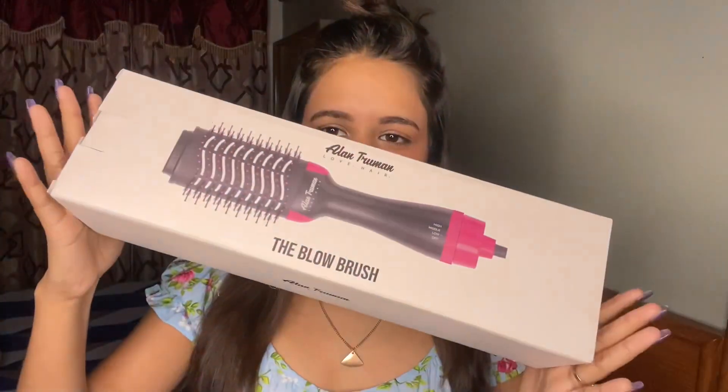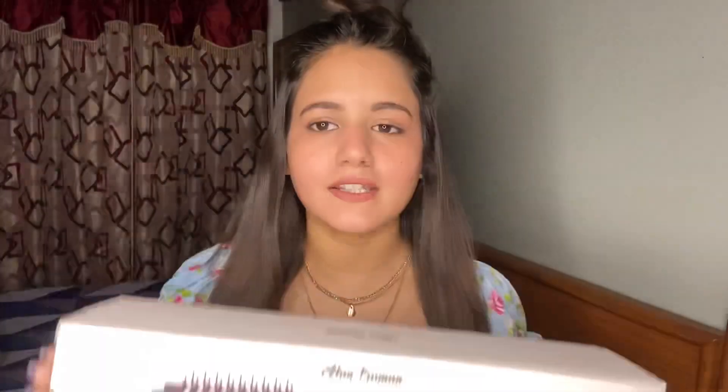First of all, I will use the Allianz Romain's Blow Brush. I have already uploaded a review on my channel, so I will give that link in the description. If you haven't checked it out, check it out - you will know everything about it and whether it's worth investing in or not.